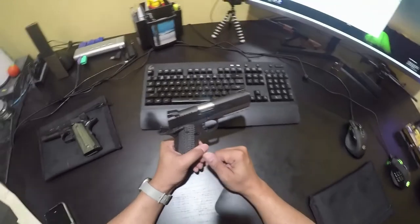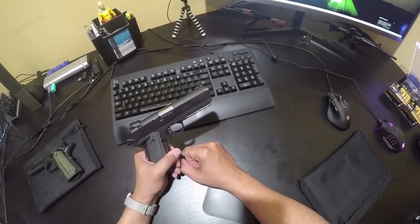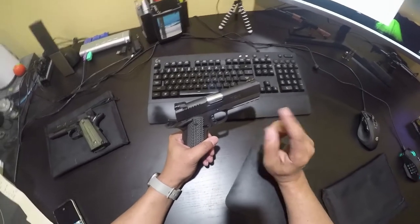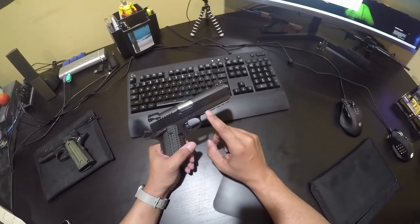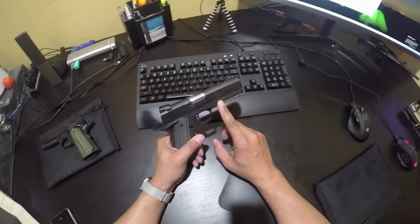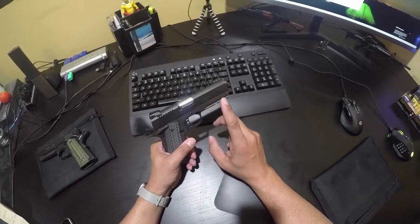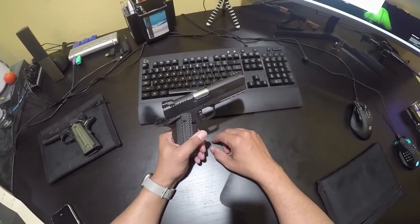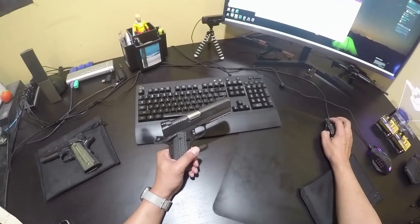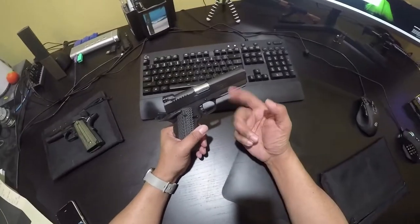I shot a total of 140 rounds of nine millimeter from the handgun. The 746 rounds through the gun thus far is a combination of 22 TCM, 22 TCM 9R, and nine millimeter. It's now my third most fired handgun. The only other handguns I've shot more are the Grand Power P11 and the Bersa Thunder Plus. I think the Bersa Thunder — I have a total of 773 rounds through it. So we're not far off.